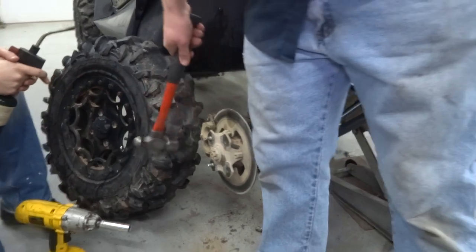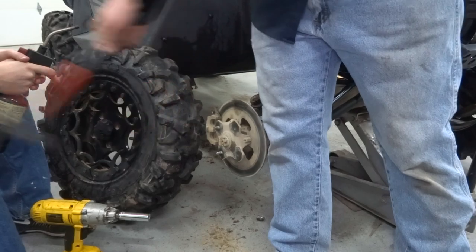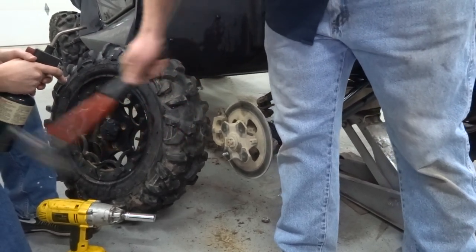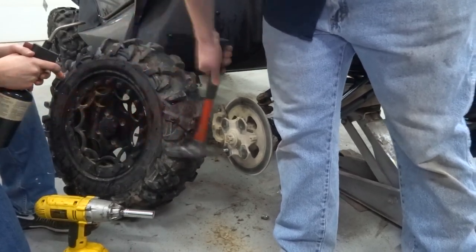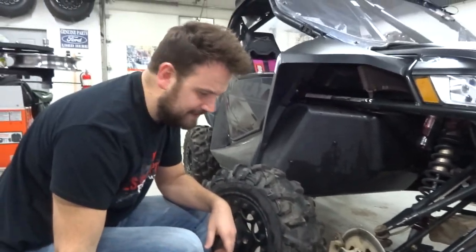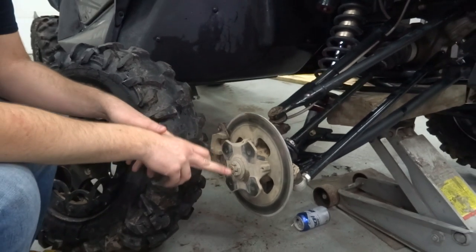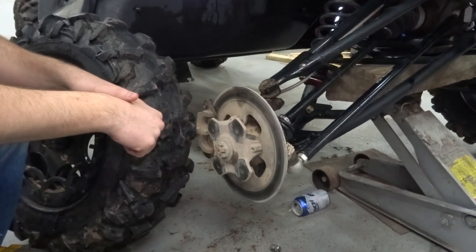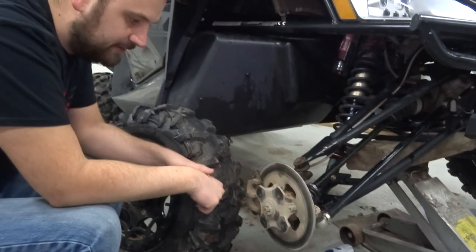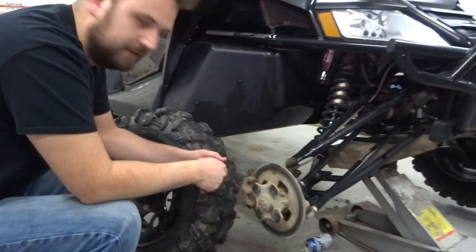Go for it, man, finish them off. Using this method helps you from not having to take this giant axle nut off, which is red Loctited from the factory and it does have a pretty extreme torque requirement. Arctic Cat says torque that thing to 250 foot-pounds, which is insane to me, and I still feel like that's too much.